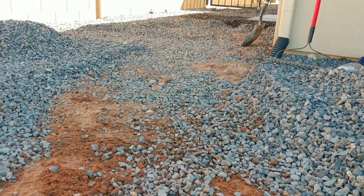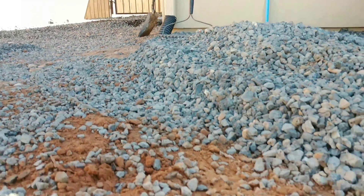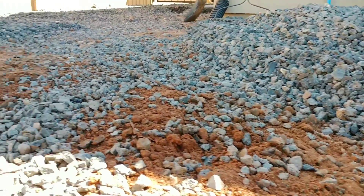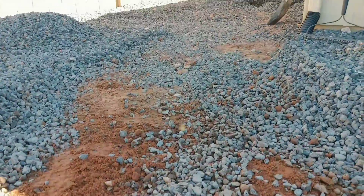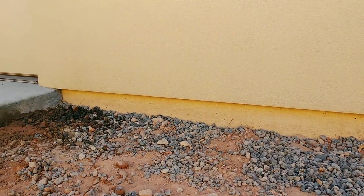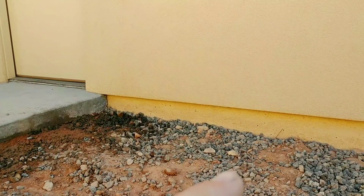This is kind of what we're going for. The gravel is approximately 4 inches taller than where the dirt is. So now we've pulled back the gravel and exposed the foundation, so we can drill some rebar into the sides of the foundation in a few spots.